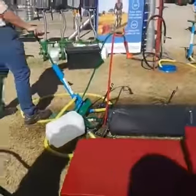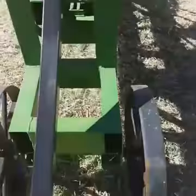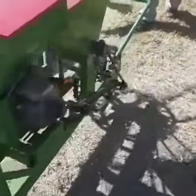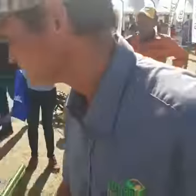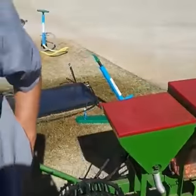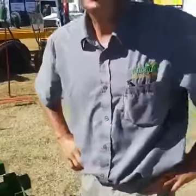This is the Octon animal-drawn planter. There's a place where the animal attaches and it moves very easily — drawn by the animal. There's a gearbox on there, and the seed and fertilizer come out together. You can adapt the depth as well. The cost on that one is 8,000 rand.